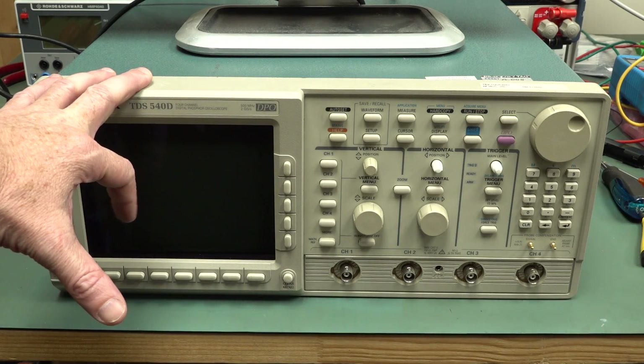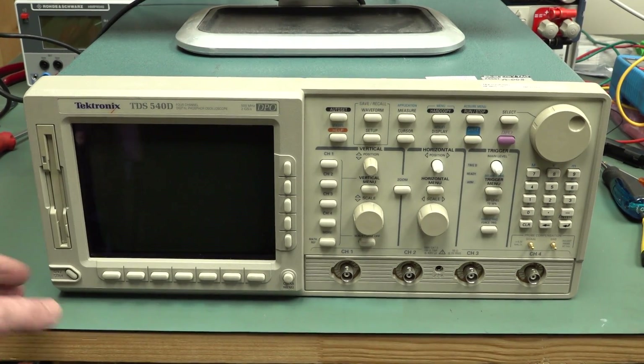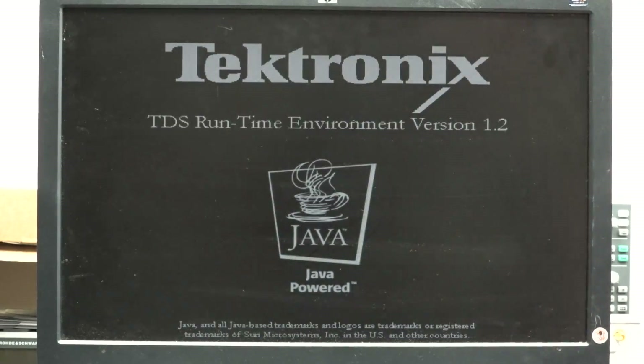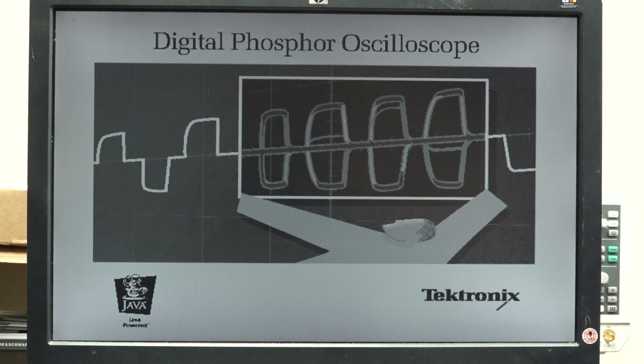The good thing about a unit like this is that it has an external VGA monitor output. Let's switch it on with an external monitor hooked up and see what we get. Hey! Tektronix TDS runtime environment - Java powered. Fantastic. A Java-based oscilloscope! It's not color - it's monochrome, of course. I believe this is a monochrome model.